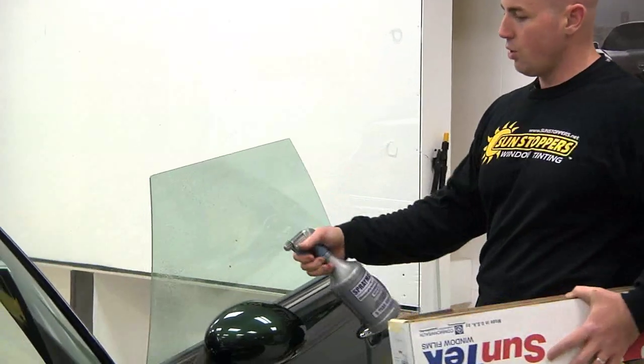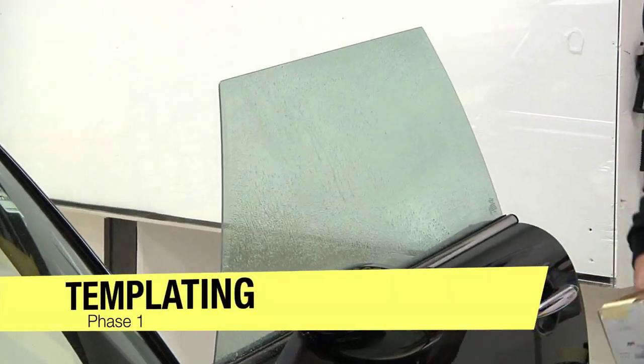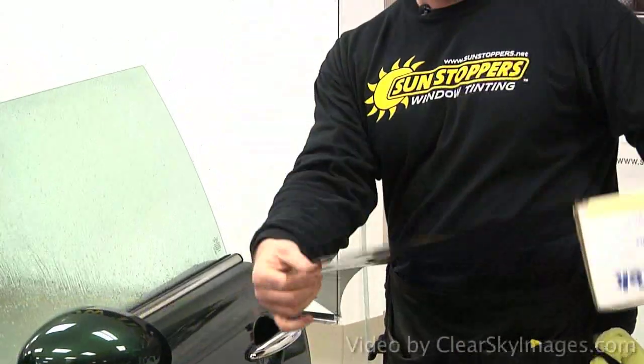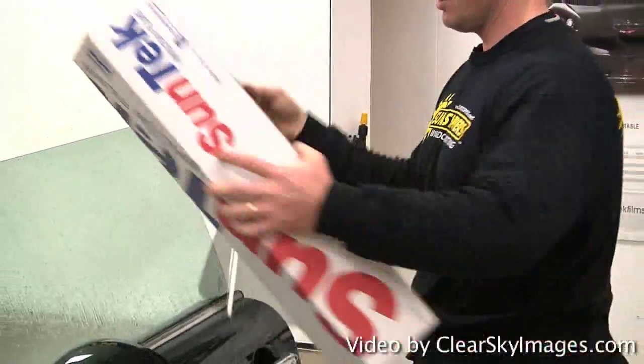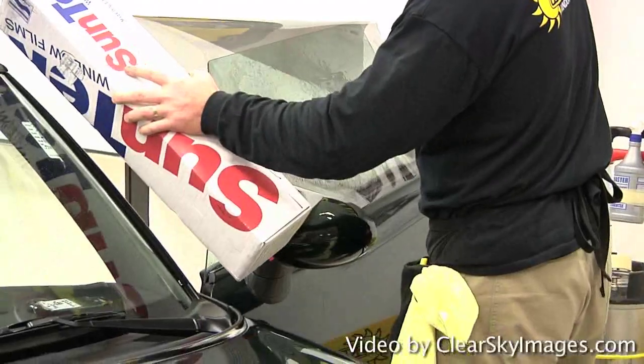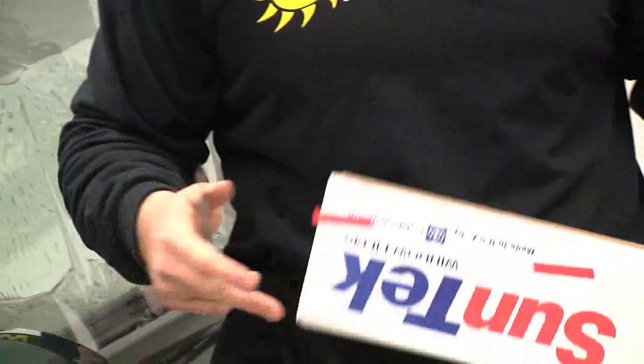What I'm going to do is spray soapy water — which is baby shampoo and water — onto the glass. We take a film, which is a polyester film. It comes out of the box like this. It has a clear liner, similar to wallpaper. We size it up on the outside of the glass. We take a stainless steel blade, and the film is made by Suntech Films. It's actually called Carbon. It's a legal film.